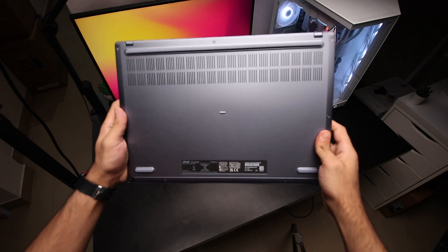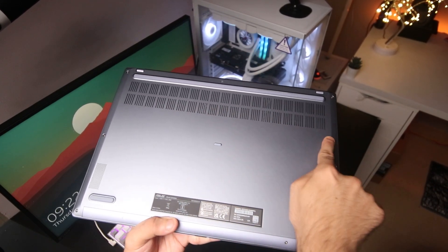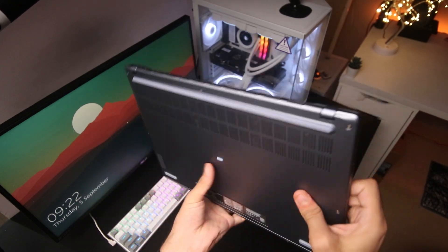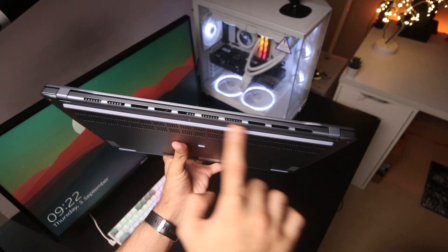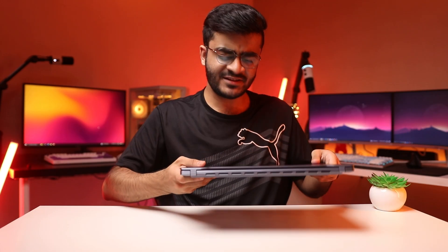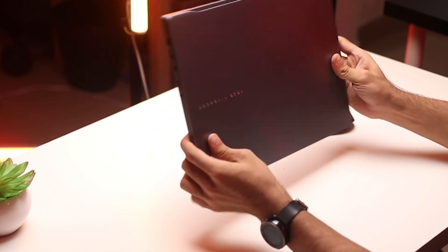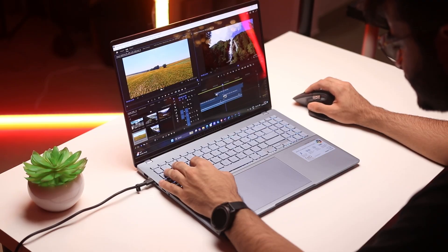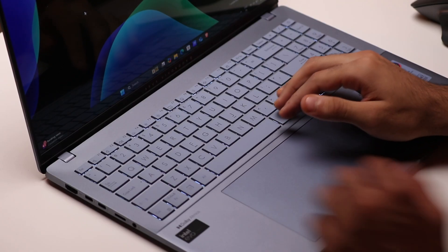I really like how Asus has approached the thermal design here. You have a single air intake with grills on the bottom that takes in cool air, and the exhaust is on the back, so both the right and left sides are completely clean. This makes the laptop look aesthetically pleasing, and it also means when you're using a mouse, you won't have hot air blowing on your right hand, which can get annoying. I really like this change.